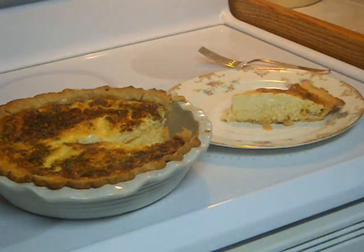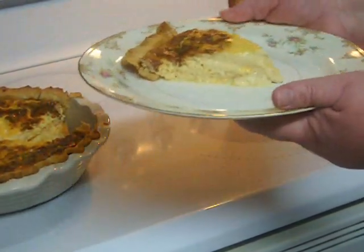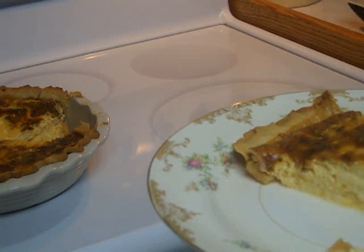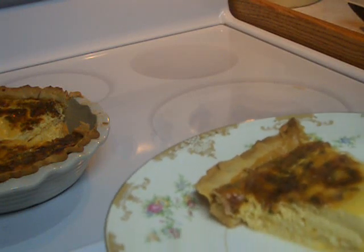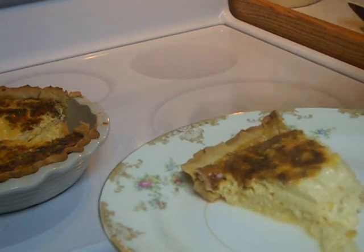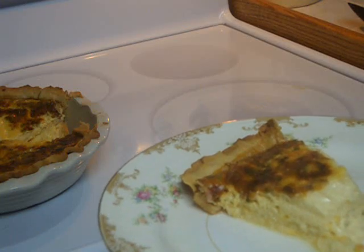Look at the color on this quiche — it slices so nicely. I'm going to let Preparé try it for you. "Oh, delicious. That's really good. Oh, it's so warm and creamy. So good. I've always loved your quiche. Fabulous."